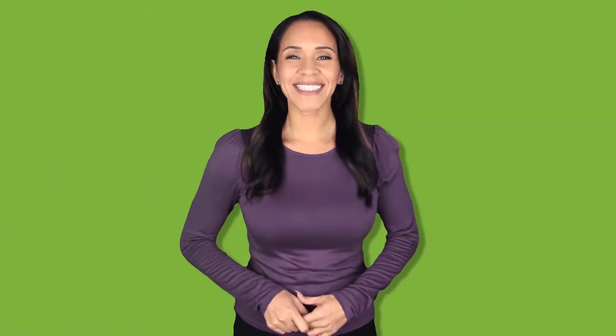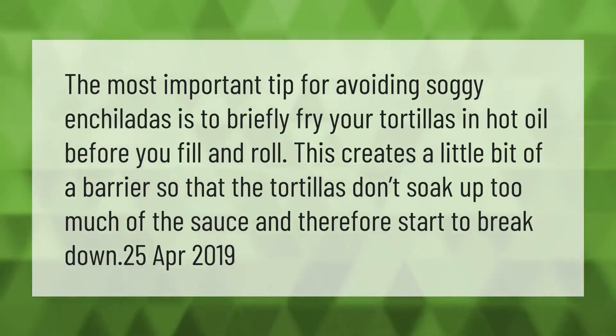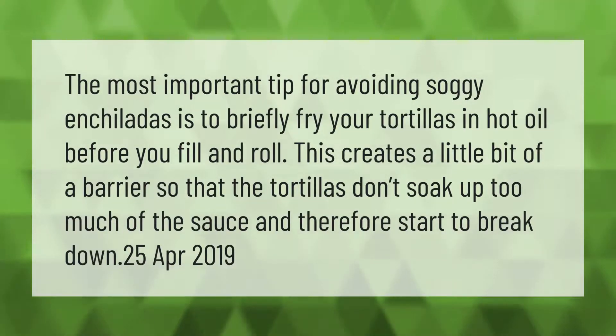The most important tip for avoiding soggy enchiladas is to briefly fry your tortillas in hot oil before you fill and roll. This creates a little bit of a barrier so that the tortillas don't soak up too much of the sauce and therefore start to break down.